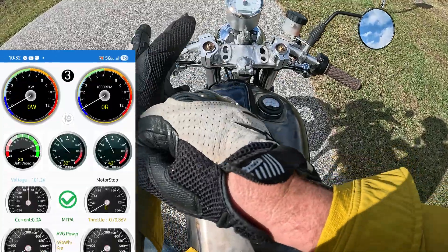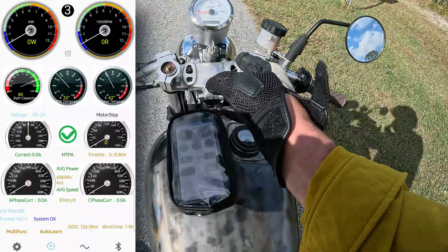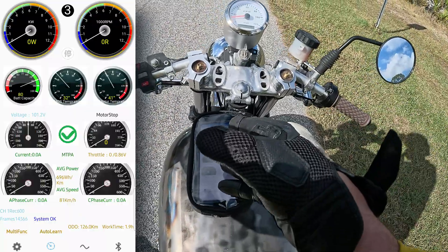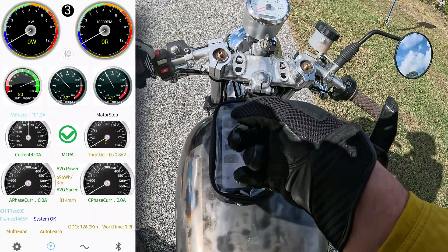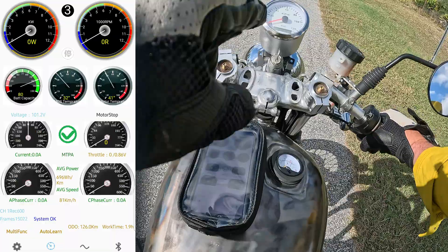In theory this boost should work — let's go try it. You'll see in the top center a little '3' — that's your gear 3. If you have a three-speed, I've heard it has to be in third gear for boost to work. I can't test that because I don't have a three-speed switch on here, but if you do, I think it has to be in speed three.